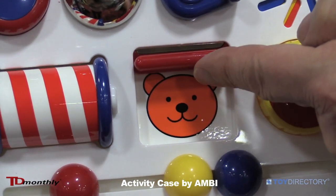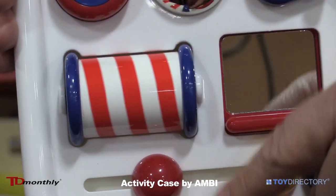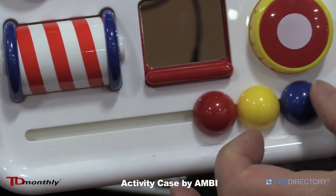Open up the mirrored window and surprise, twirl the barber pole, and slide the beads back and forth. Perfect size for a young child.